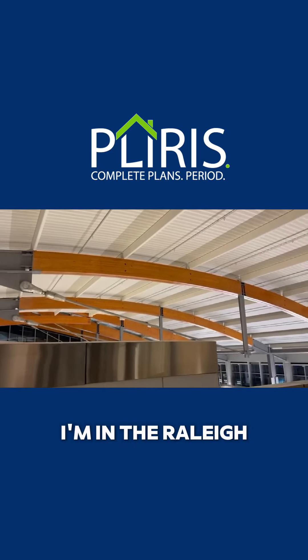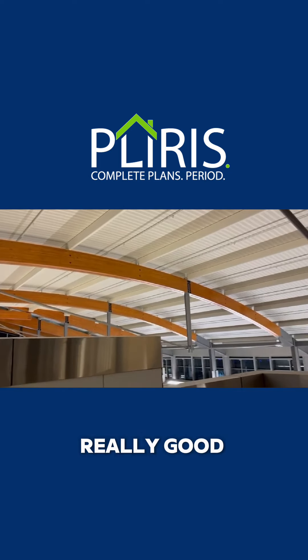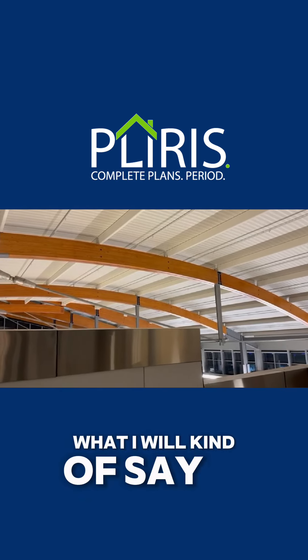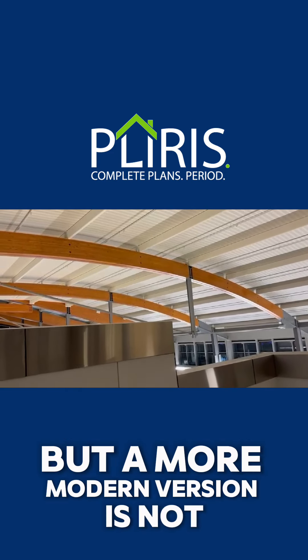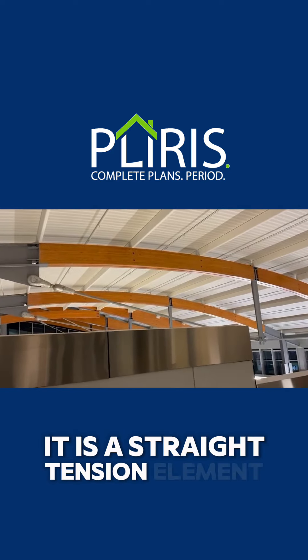I'm in Raleigh-Durham Airport and saw this roof structure and really get a kick out of it. This is what I will kind of say is a bowstring truss, but a more modern version. It does not have a bottom cord with wood — it is a straight tension element.